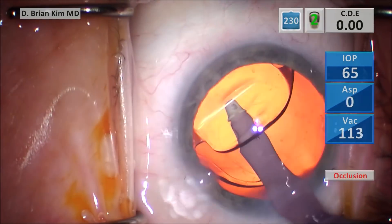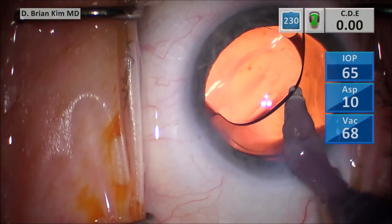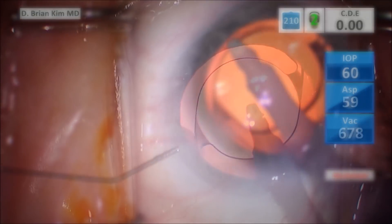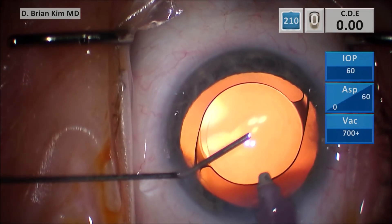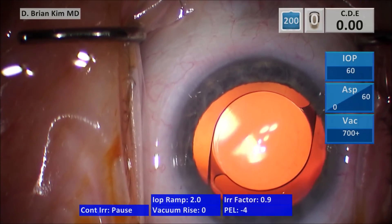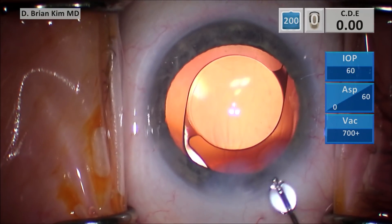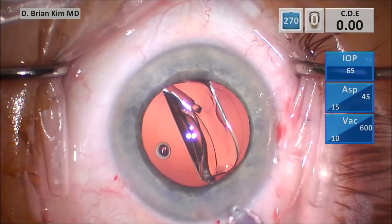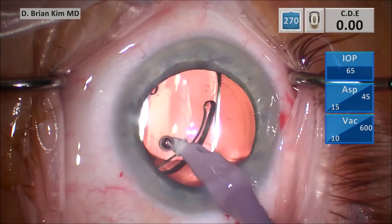You're going underneath the bag, removing all the viscoelastic and any lens epithelial cells from underneath the bag. Because the optic is pushed up into the capsular fornix and you can see it's not being pushed from side to side, that tells you that each of the haptics are also within the bag. I'm performing this fluid exchange, which prevents the anterior chamber from collapsing, and then you hydrate your incisions. The dialing of the lens is very important — as you can see, the dialing is very smooth. When you get underneath the lens and push on the left side of the optic, the lens dials in very nicely, ensuring that the haptics are indeed within the bag, because if they weren't, it would get hung up.